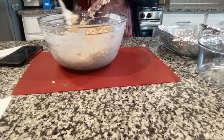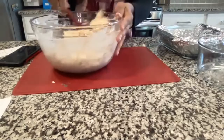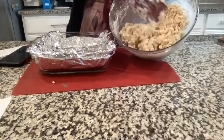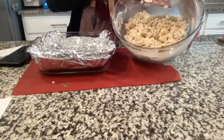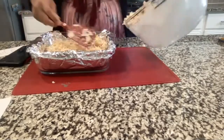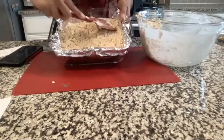Hopefully everyone's done mixing or close to this stage. Once you're done, pour it into the eight-by-eight pan. It should look like all the Rice Krispie treats are coated with the marshmallow fluff. Pour it in and push down with your spatula or spoon so that it's all sticking together.